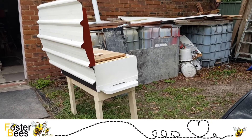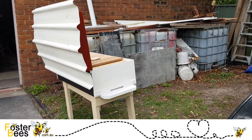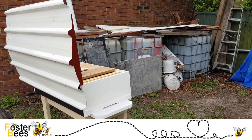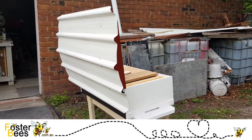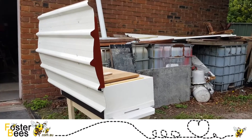So you're thinking about a long Langstroth hive? Well here we go — here's the Queenslander version that I actually make. It comes in all sorts of colors depending upon what your favorite is. Here are some of the colors that I actually use.